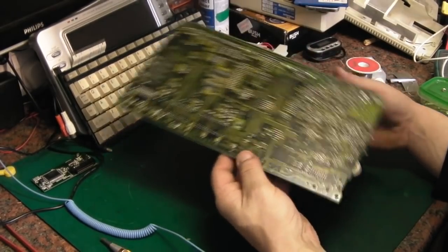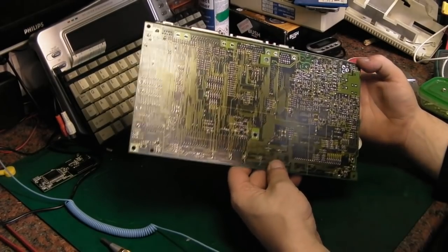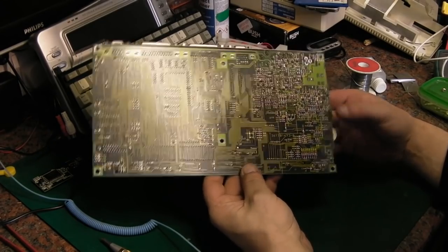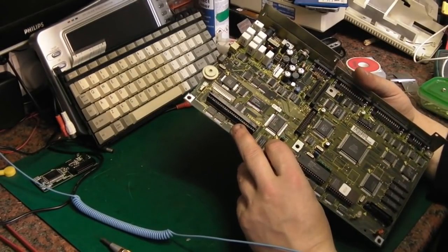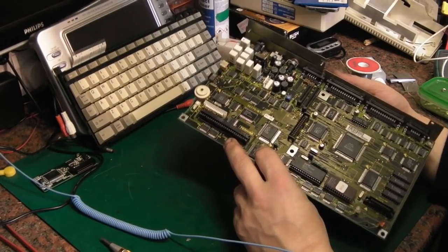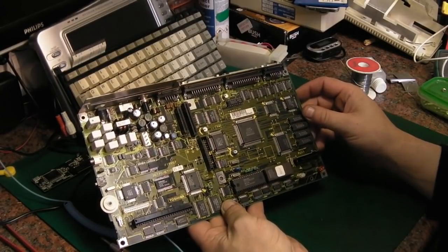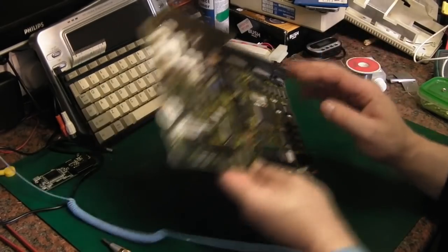We've got loads of lovely surface mount on the bottom — that's going to be fun to work around. It's probably only a dual layer board. Even the routing, you can tell it's early computerized routing with the way it's done — all straight lines and very straight angles everywhere. It really is a nice piece of work.